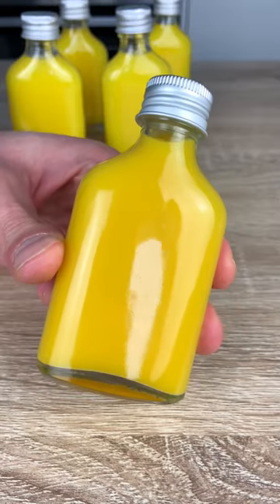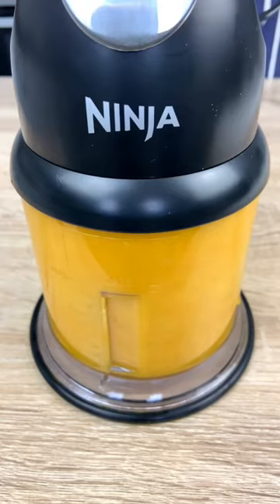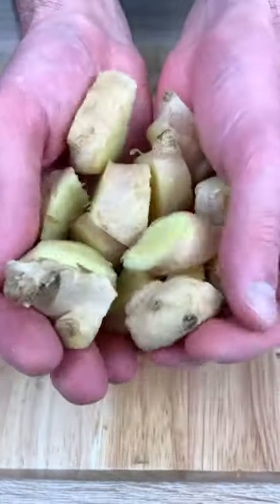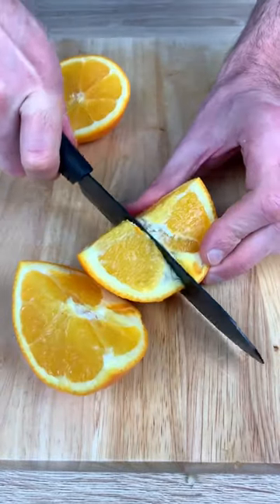Everyone is sick right now, so let's make my super healthy turmeric ginger shots. All you have to do is chop your ginger and oranges like there is no tomorrow.